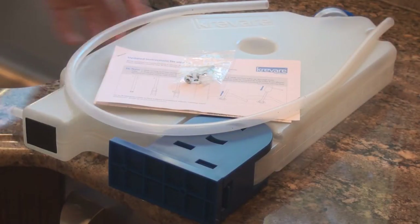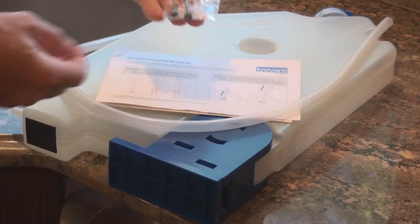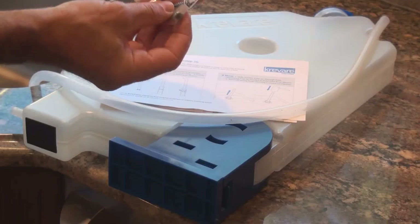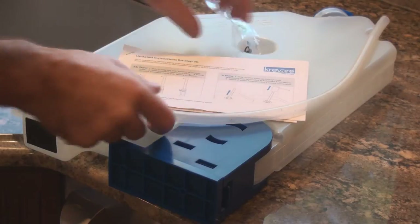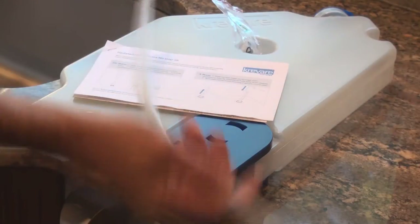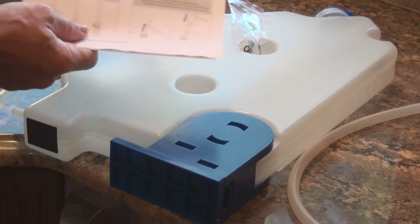Once you take Soaptainer out of the box, you're gonna find what comes with it. You have this hardware pack — it contains two screws, a plastic clamp, and a little O-ring. You get your three-eighths silicone hose, it's about a meter long. And you get your installation instructions along with Soaptainer.